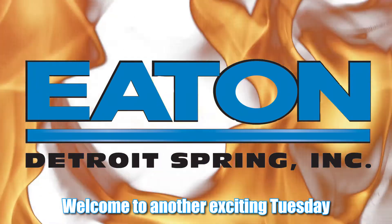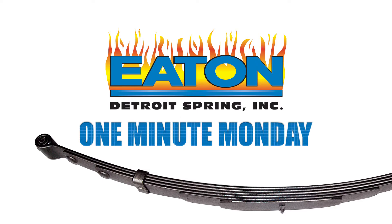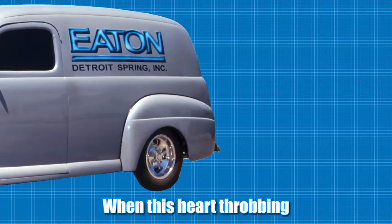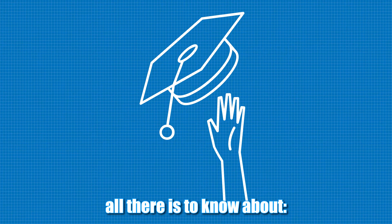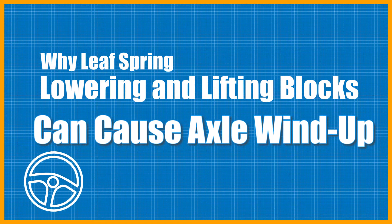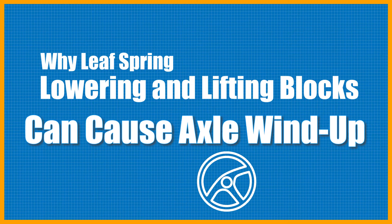Welcome to another exciting Tuesday episode of Eaton Detroit Springs One Minute Monday. When this heart-throbbing episode is done, you will know all there is to know about why leaf spring lowering and lifting blocks can cause axle wind-up.